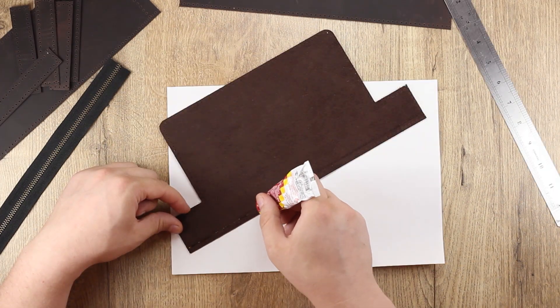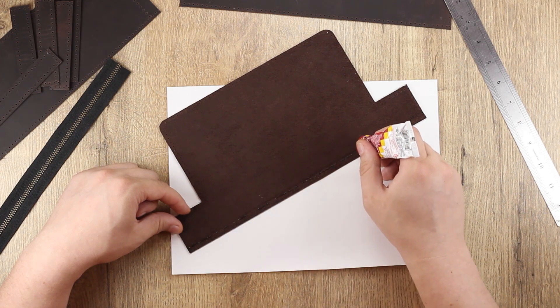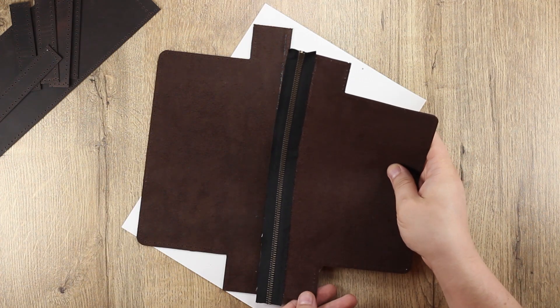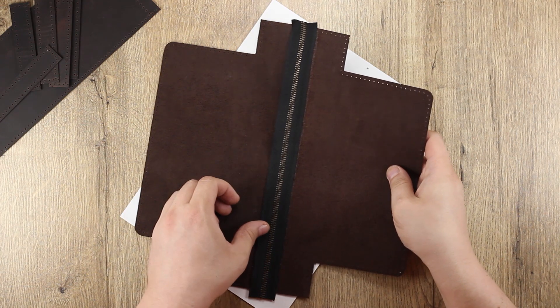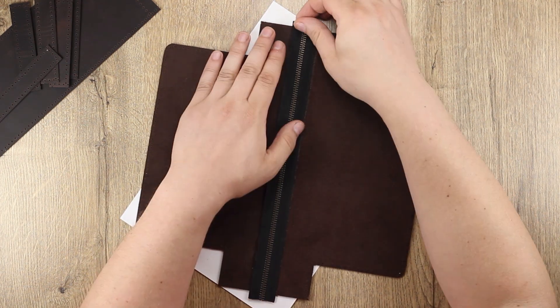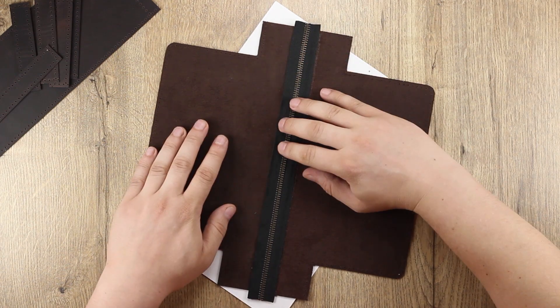Клей наношу между этой линией, которую начертили, и пробитыми отверстиями. Молнию приклеиваю сначала на одну деталь, после чего приклеиваю уже на вторую. Подгоняю, чтобы было все ровно.